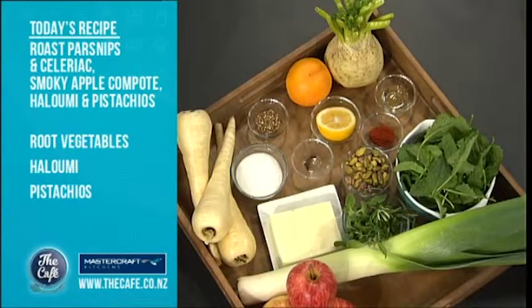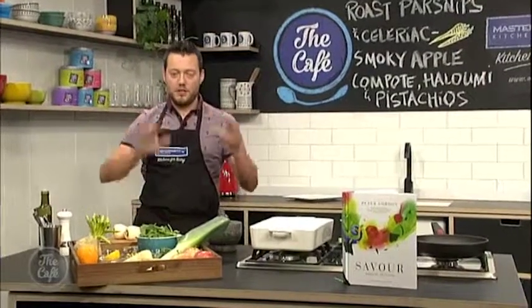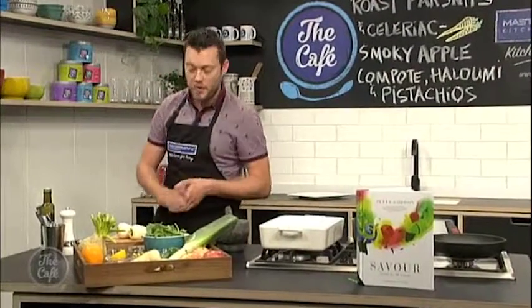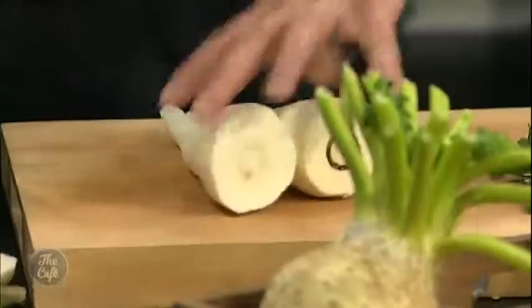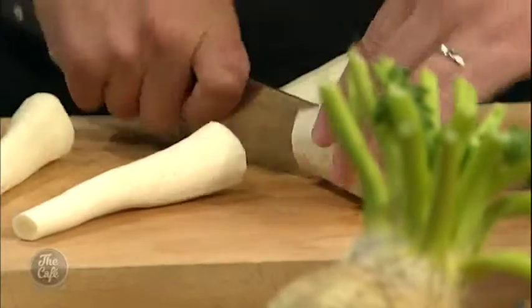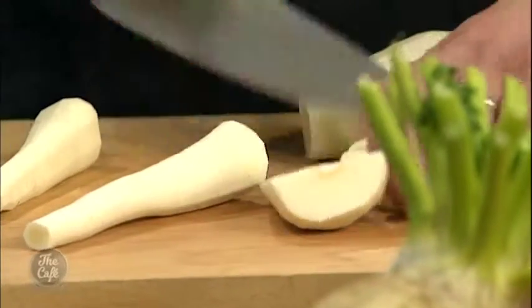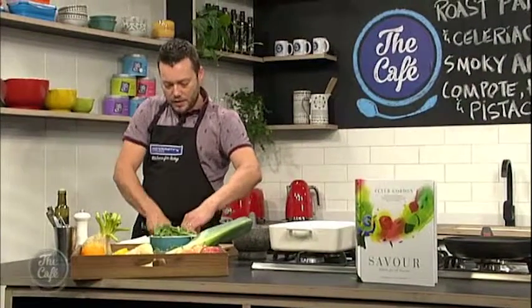Got these beautiful celeriacs now, just come in season, so you can find these in the supermarket. Really earthy vegetable, great roasted with the parsnips as well and the leeks, and that's the first job we're going to do now. So just want to peel your parsnips, take your ends off and your tips, cut them in half. And then I'm just going to do some nice slices. Pop them in a roasting tray.